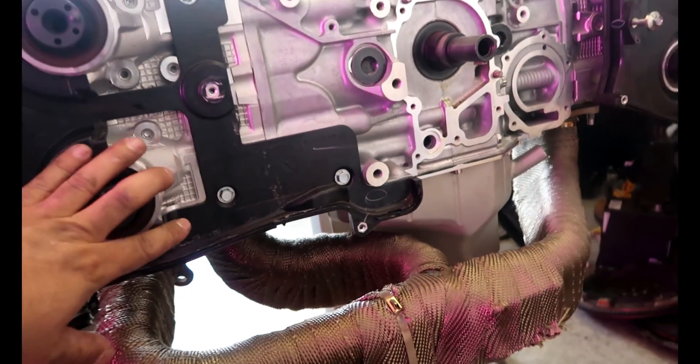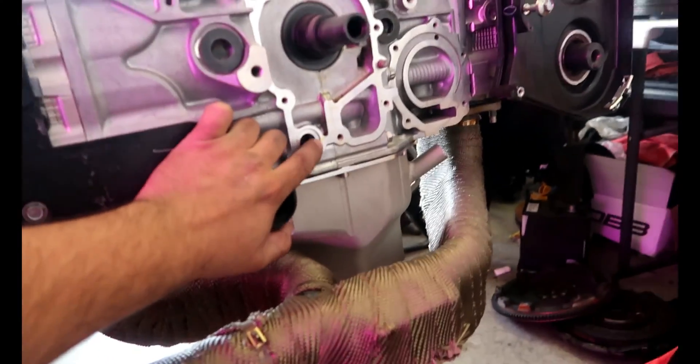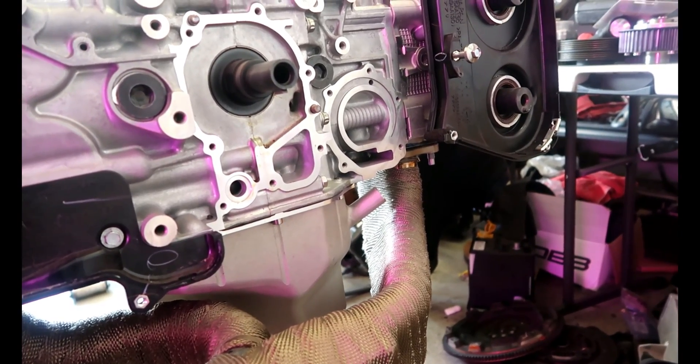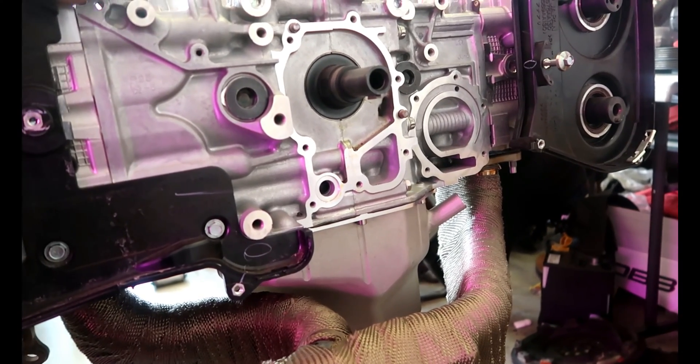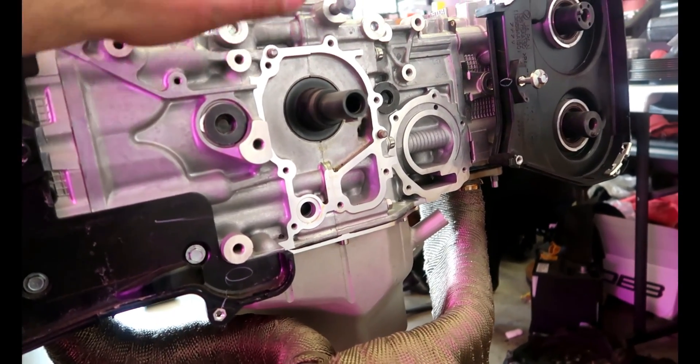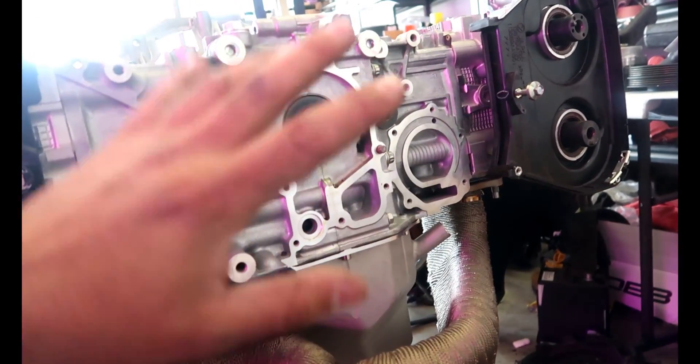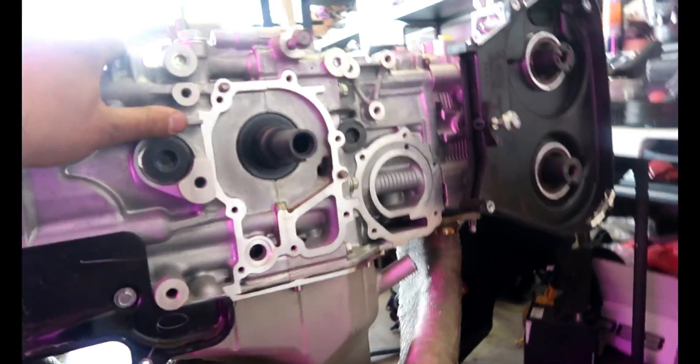I'm gonna do that, and also an O-ring goes right here for the oil pump, and then the rest is RTV. I'm not gonna go in-depth on everything I'm doing — just showing you guys kind of an overview and putting the time and stuff on screen.